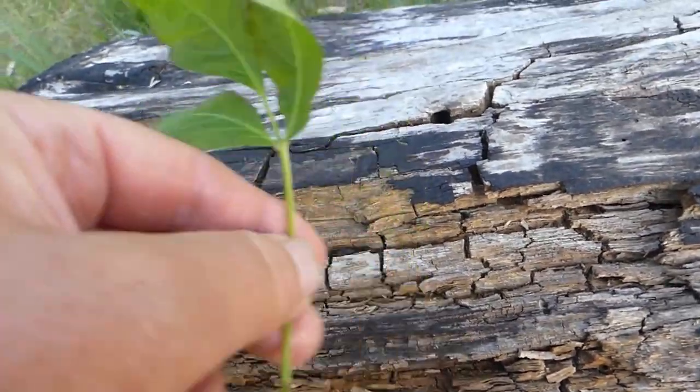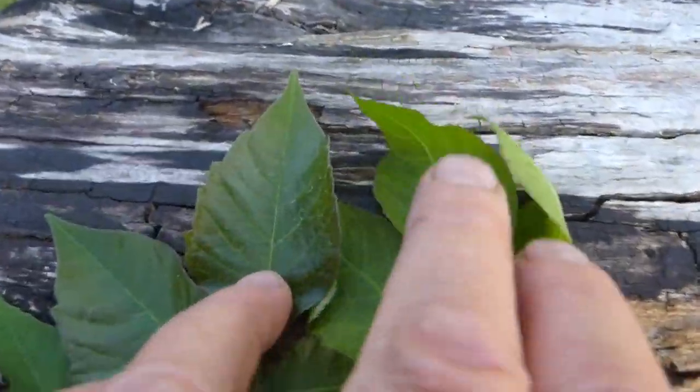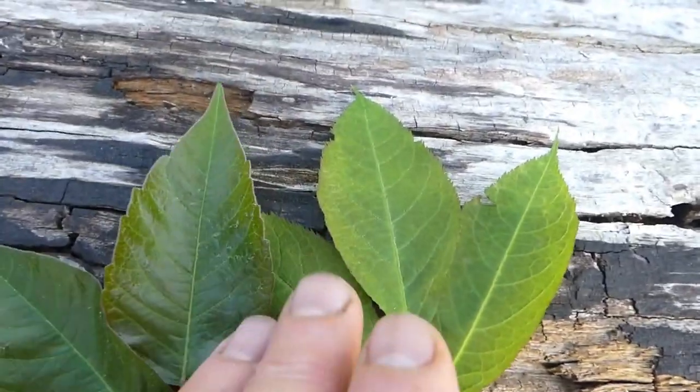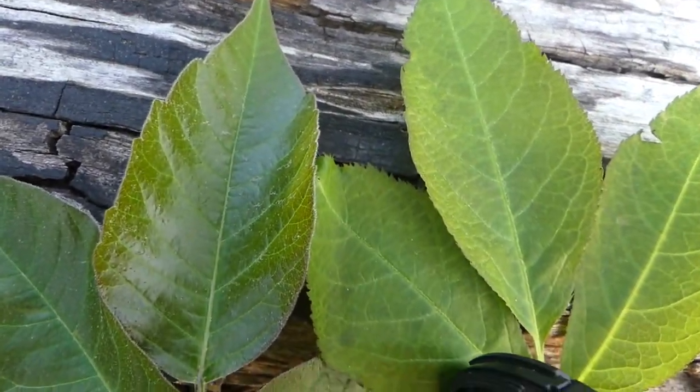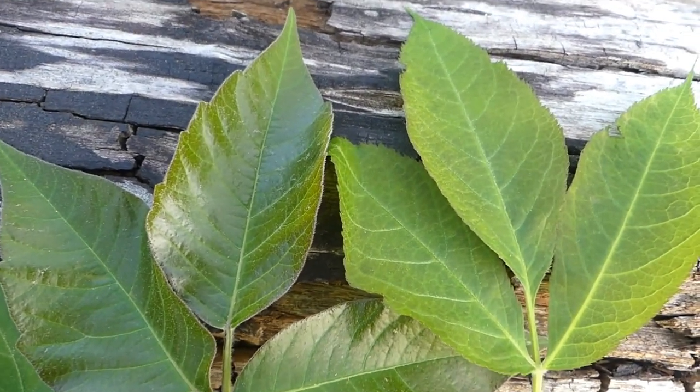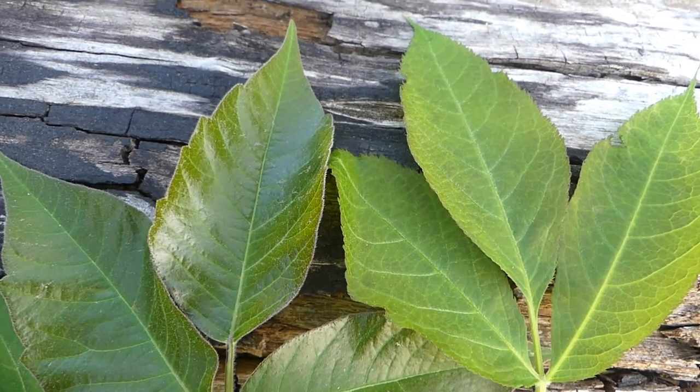Once again, when wild sarsaparilla is young and you're not experienced, please do not harvest it, because as you can see we have a very close resemblance between the two plants. Now let's get to the main video about wild sarsaparilla.